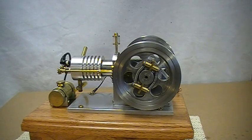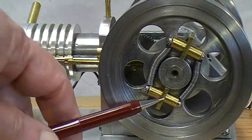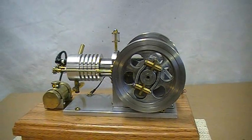Hi folks, Rudy here with my Upsure Hit and Miss. I'm going to change the governor weights and springs this afternoon and see how it runs after every change.